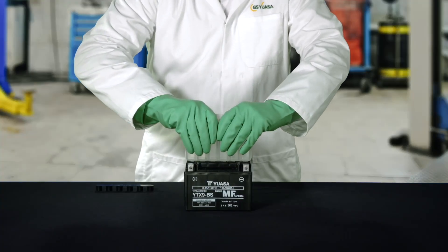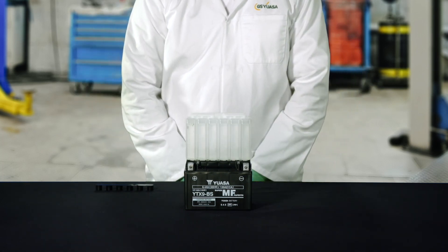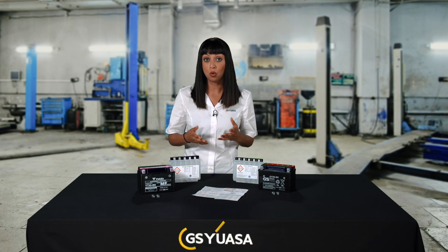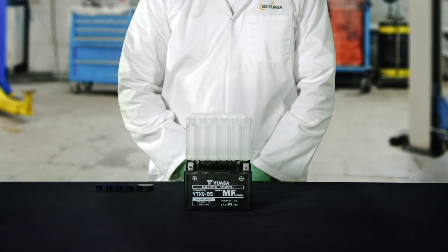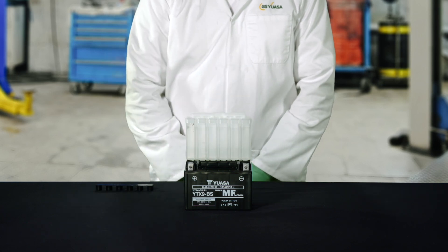Now position the electrolyte container in line with the six filler ports on the battery. Once aligned, push the container fully down. This will break the seals and the electrolyte will begin to flow into the battery. Do not tilt the container as this may interrupt the flow of electrolyte or cause leakage. You should now be able to see air bubbles rising from all the filler ports. If not, gently tap the electrolyte container and battery casing two or three times to assist the flow.